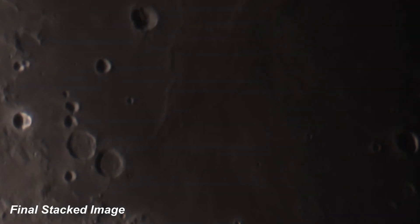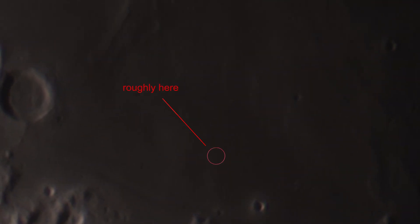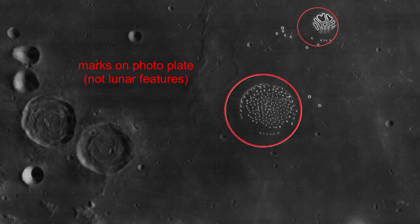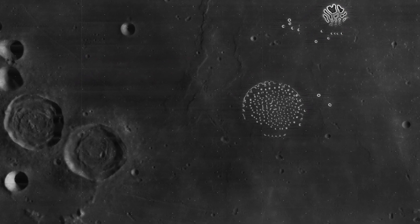To give you a sense of scale, these two craters are about 20 miles across each. The landing site of Apollo 11 is right here. With the help of this image taken by the lunar orbiter probe a few years earlier, NASA identified this as a great spot for Apollo 11 because it's a flat, smooth area to make sticking the landing easier.